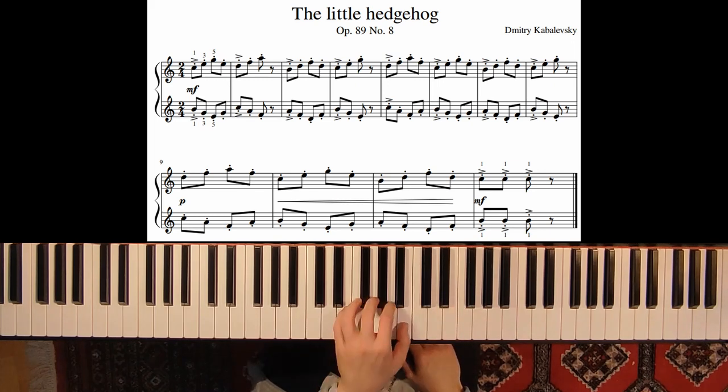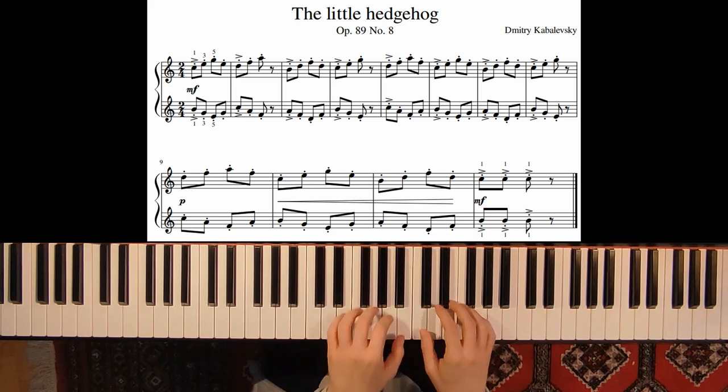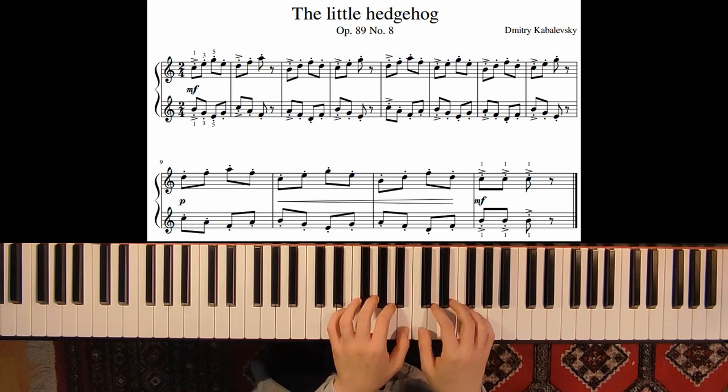And also just the left hand. And just remember to always play everything staccato — short.